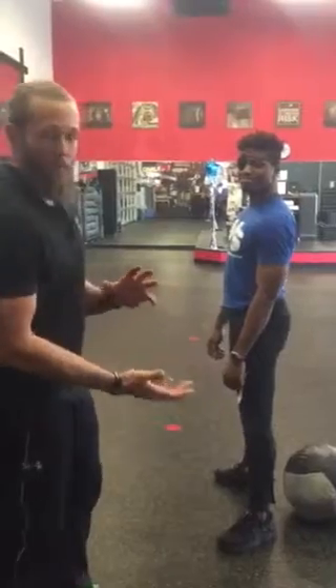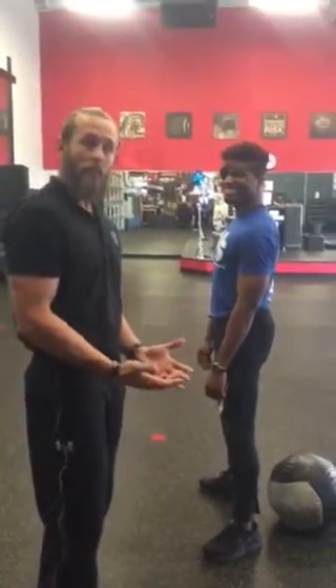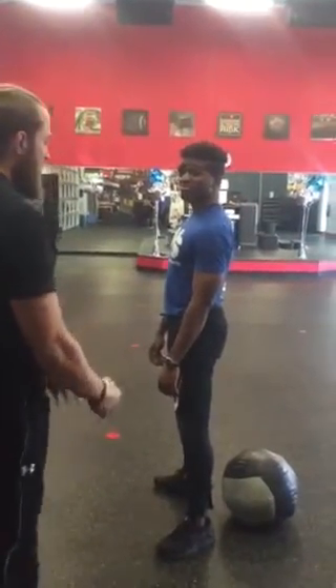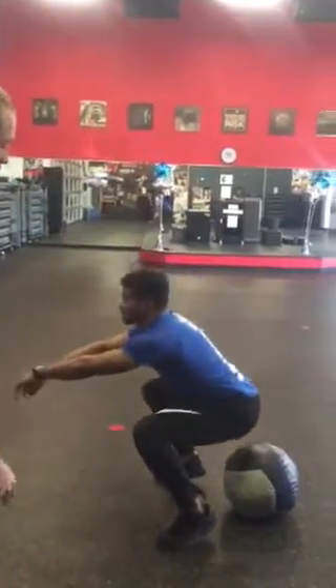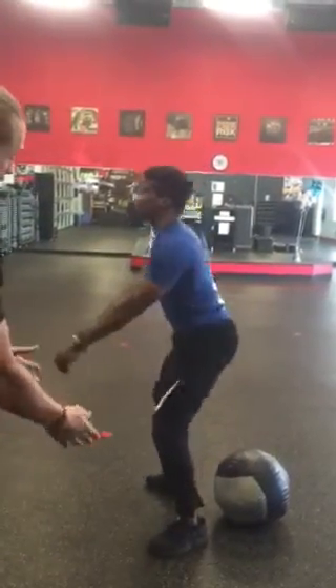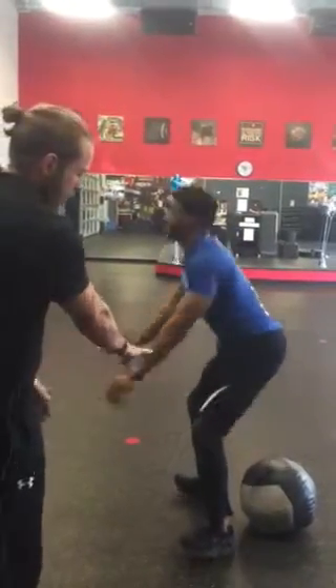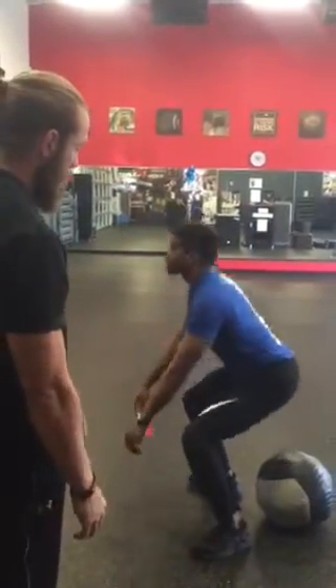Nelson is going to go over a couple of different variations with me of some not-so-awesome squats that we typically see in the gym, and we're going to go over a couple of corrections on how to fix that. So here he is on his toes, rocking back and forth — his torso is dipping way out there. Chest depth has nothing to do with the true back squat or a proper squat.